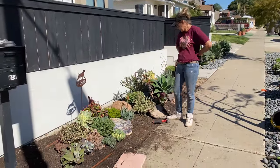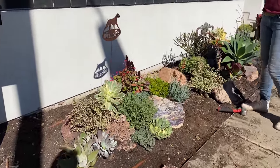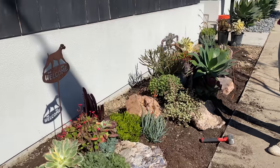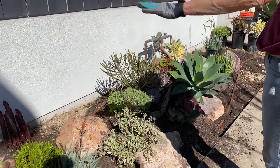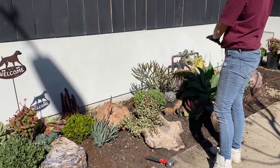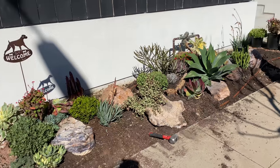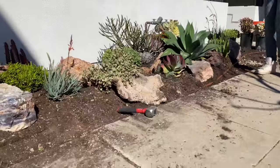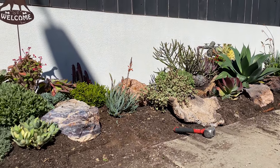We're getting going on the planting. I've sent Greg for more soil — I underestimated how much I would need. I'm just focusing on this area right here. You can't quite tell from the video, but it does this, then down, and then it'll go up again over here — ziggy and zaggy.